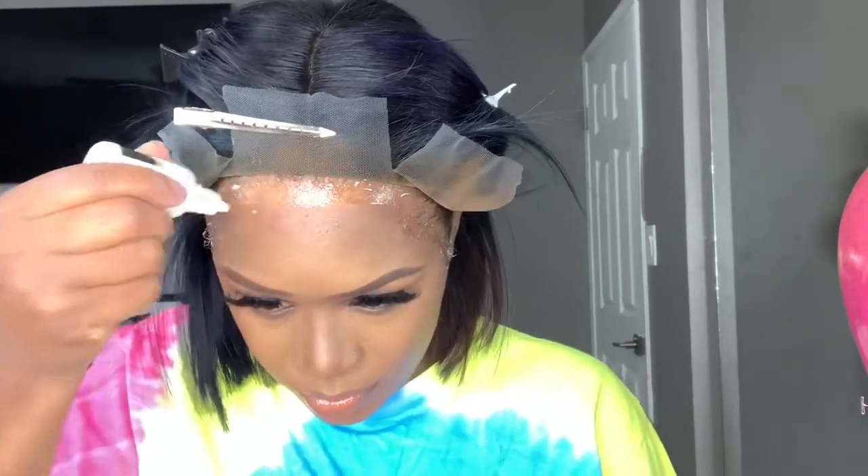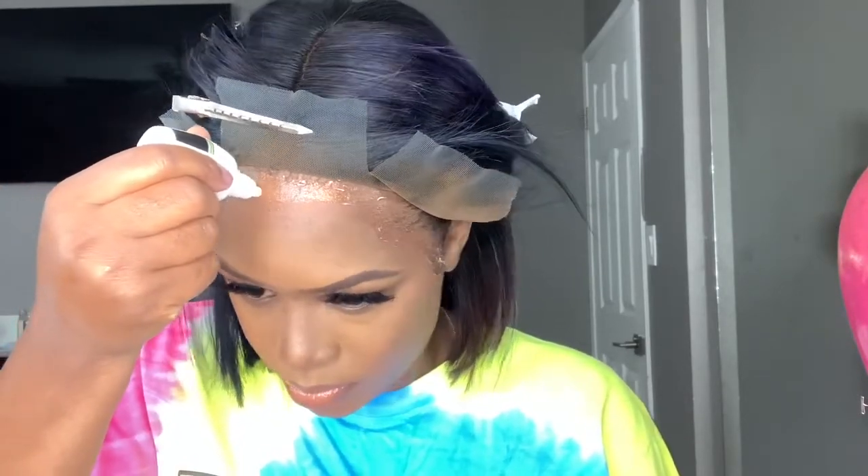I did three layers of this. I blow dry it until it's clear — I don't air dry it. So I put on the first white layer, blow dry it until it's clear, then do my next layer, blow dry it until it's clear, then do my next layer. I do that three times total.